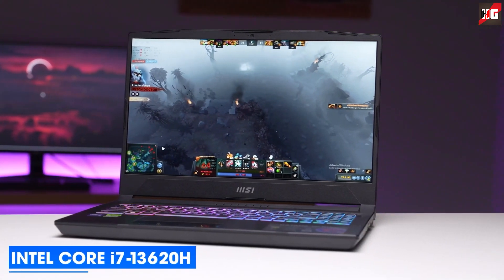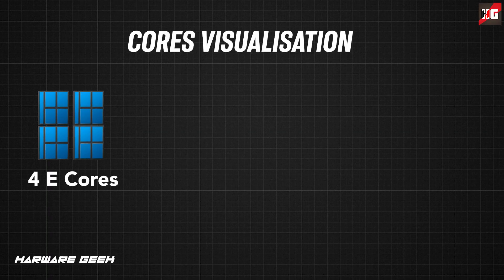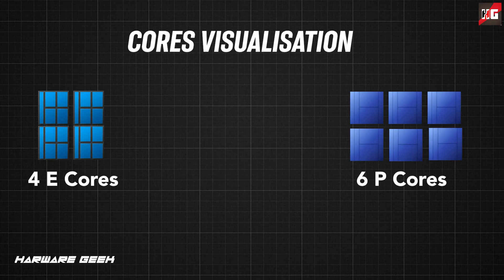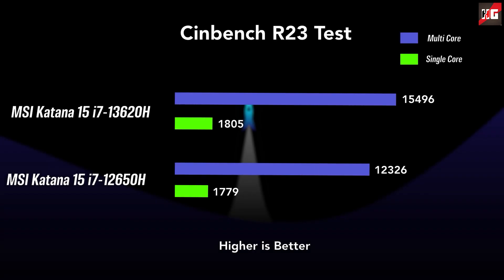Now let's get more technical and talk about the Core i7-13620H. This is a mid-range processor from the Raptor Lake H series with all the power you need to run your favorite games and apps. It may only have 4 efficiency cores alongside 6 performance cores, with a typical TDP of 45W. In Cinebench R23, this CPU scored 15,496 points multi-core and 1,805 single-core.